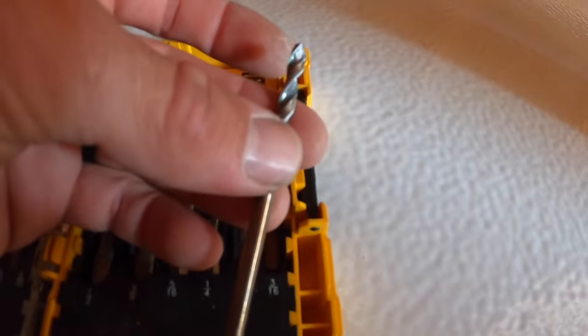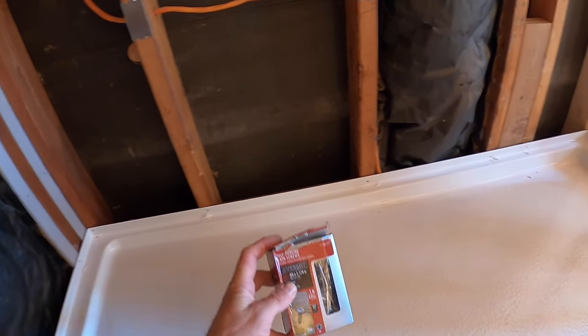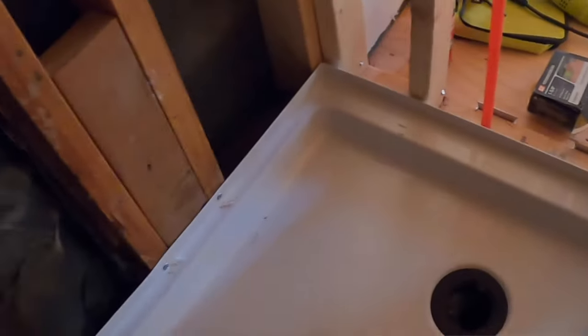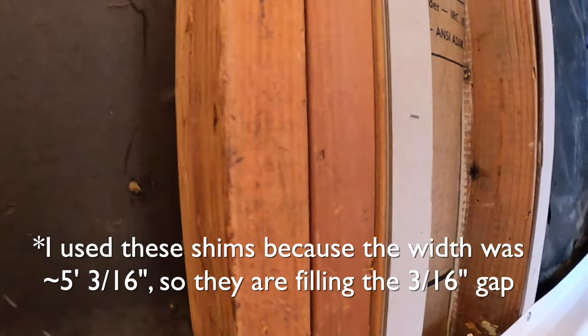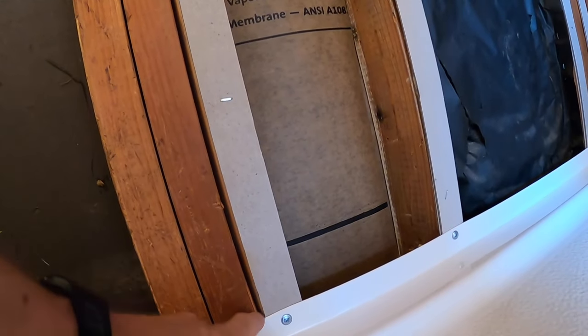Drill three-sixteenths-inch holes at all the locations where the screws are going to go in, then go around and drive in the inch-and-a-quarter pan head flat-head screws. You basically want something that keeps it nice and flat so it's not going to poke out into the hardy board or concrete board too much. I'm using drywall shims — you can get them at Home Depot — to shim all the way up where the concrete board will go up the wall, filling in that gap. Now you can see it's all screwed in and attached.